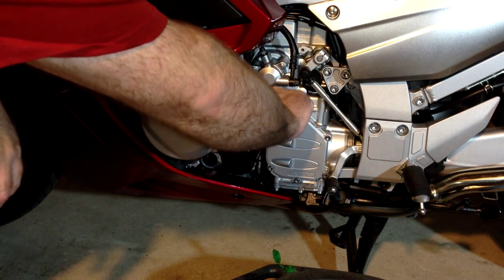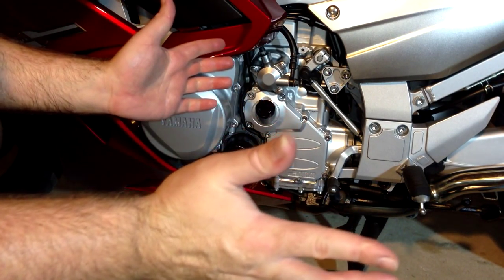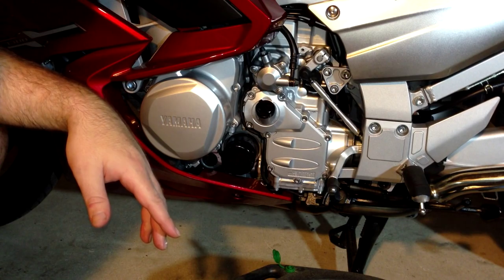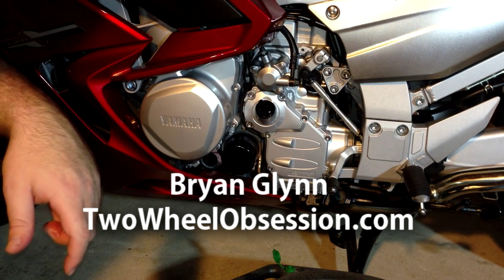Snug up your fill cap by hand, wipe up any mess you might have made, dispose of your oil, and you're good to go. Super easy. If I wasn't making a video, this is literally a 10-minute process. Don't ever be scared about changing your own bike oil — it is really, really simple. That's it. Thanks for watching; don't forget to subscribe and give me a thumbs up. See you next time.